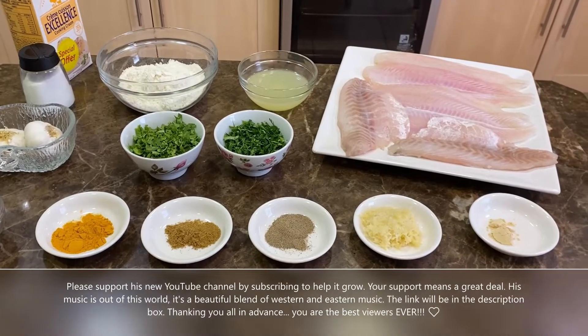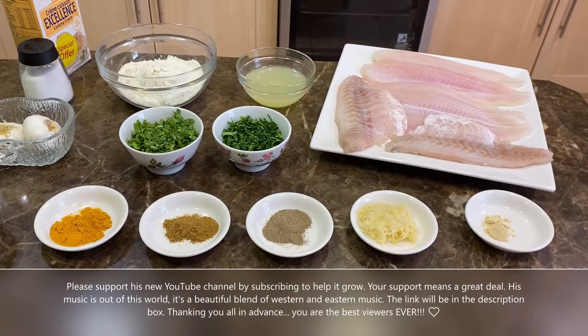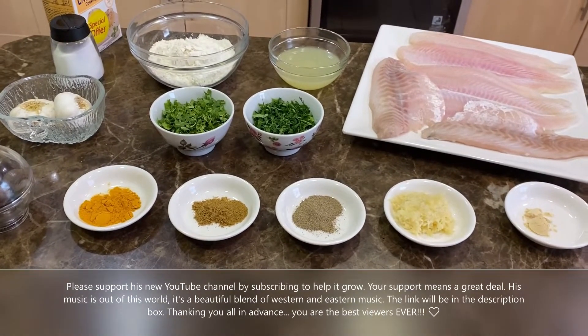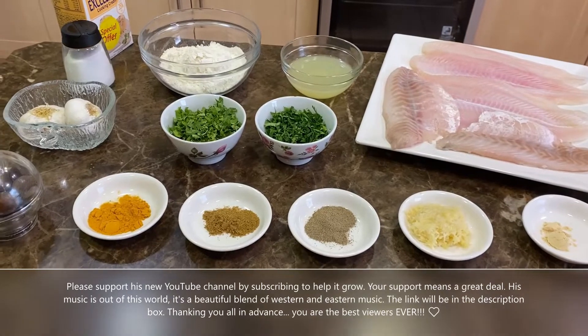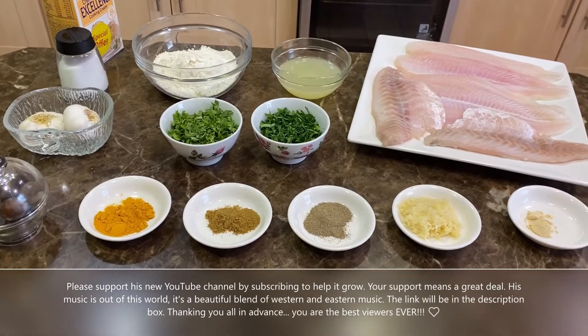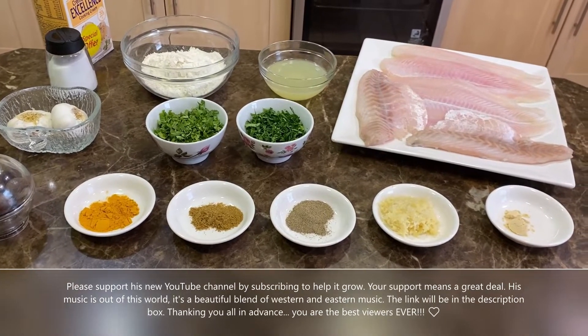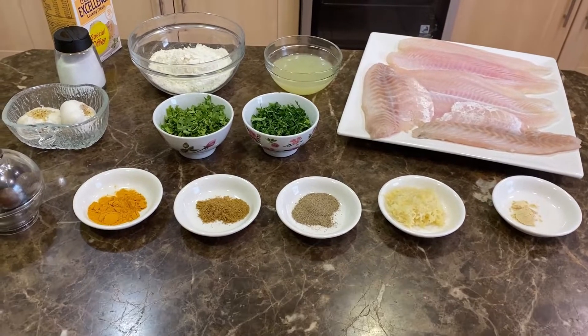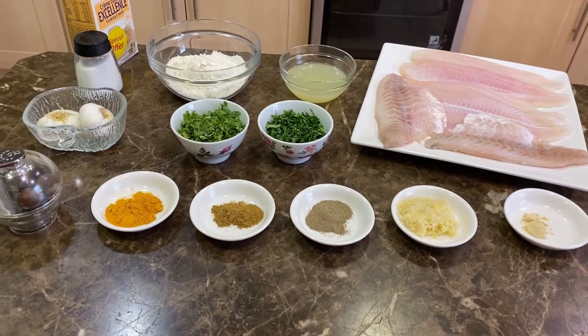Hello everyone, today we're going to make white filet fish with cream sauce. Before I mention the ingredients, I'd like to discuss my friend's husband's new YouTube channel — it's a music channel, it's lovely. I will leave the link down below in the description box. Please support that channel, and also don't forget to like, share, and subscribe here.